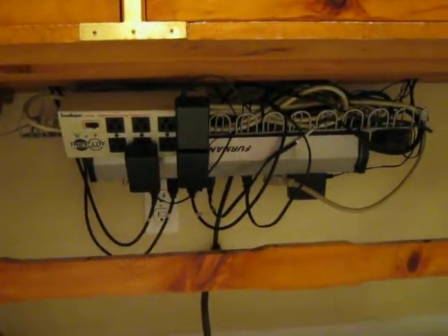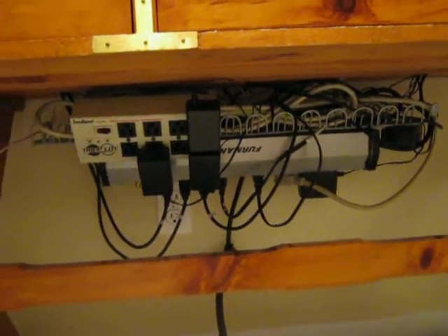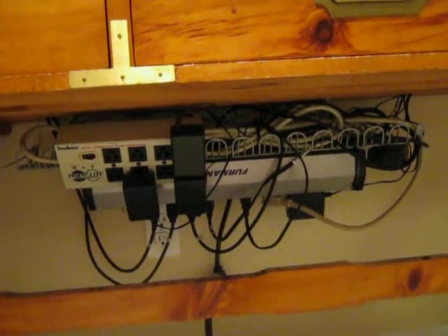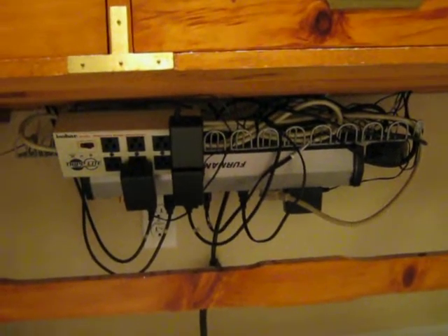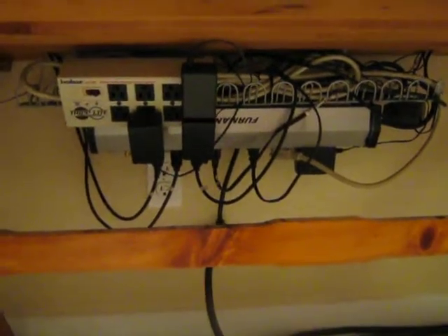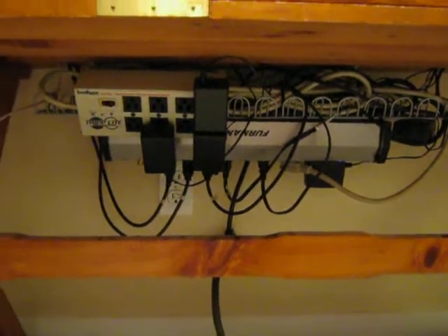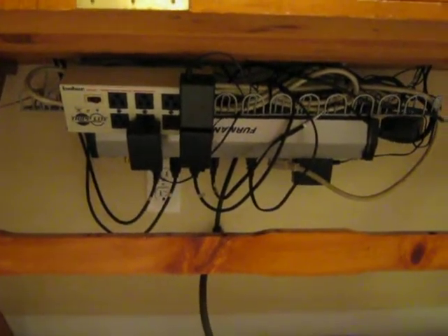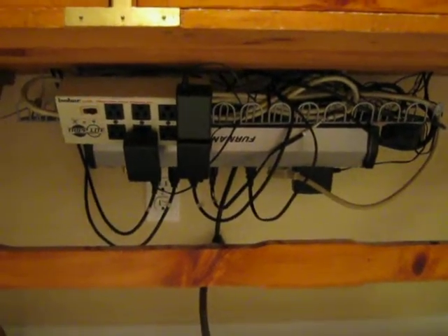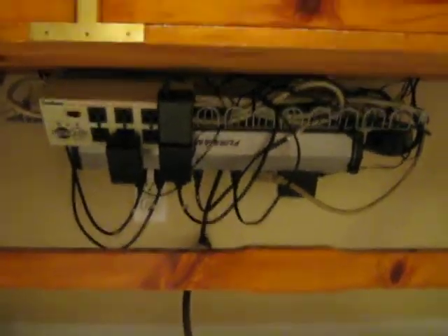This strip from Furman traps spikes and noise, but it doesn't dump it to ground — it dissipates it as heat. So you can send it thousands and thousands of spikes and it won't damage anything. There are no sacrificial parts to the strip, no MOVs to burn out, so it will always trap the spikes.